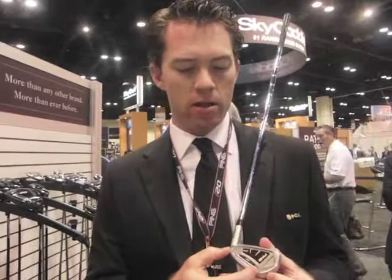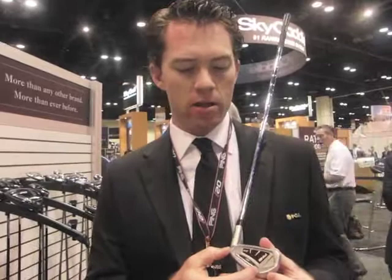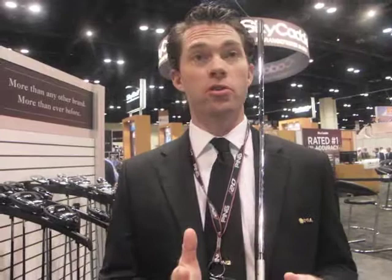The face is actually relatively thin, but it has the right type of reinforcement. We have these stabilizing bars on the heel and toe, and we have an aluminum badge that enhances the feel. We have a lot of perimeter weighting — a ton of perimeter weighting. Weight in the low toe: tungsten weight in the low toe, so that's a piece of tungsten that's inserted in the low toe.